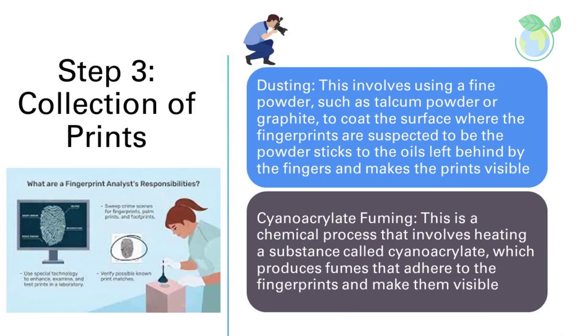Step 3: Collection of Prints. There are several techniques that can be used to collect fingerprints, including dusting. This involves using a fine powder, such as talcum powder or graphite, to coat the surface where the fingerprints are suspected to be. The powder sticks to the oils left behind by the fingers and makes the prints visible.